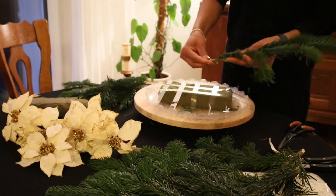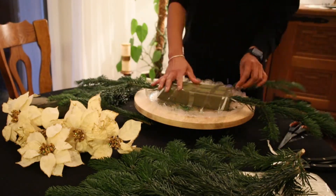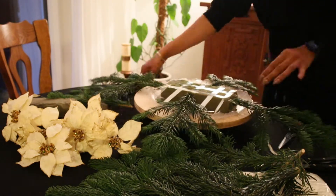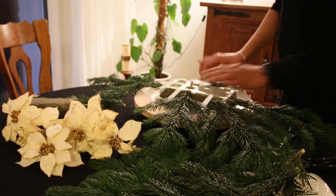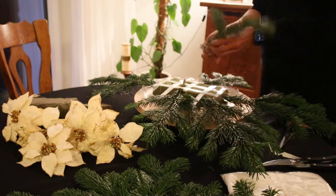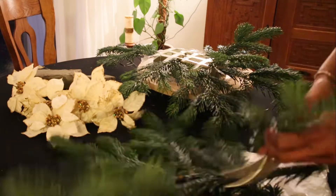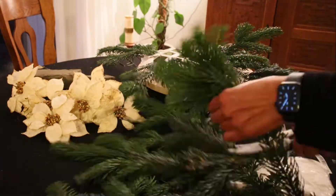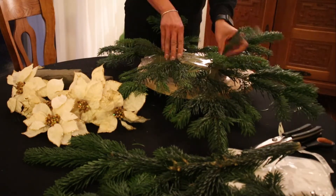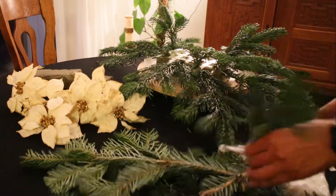Stay till the end of this video because at the end I'm showing you another centerpiece I did with artificial decorations — meaning not natural pine — so that way you have another option to do your centerpieces at home. I want this centerpiece to be a little bit wider and bigger, that's why I'm leaving the branches a little bit bigger than my other centerpieces.